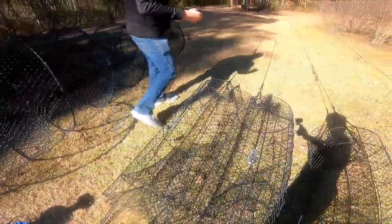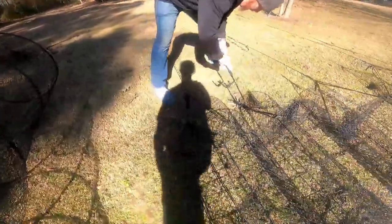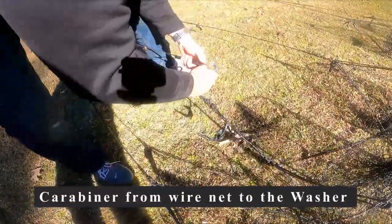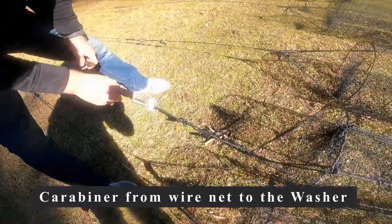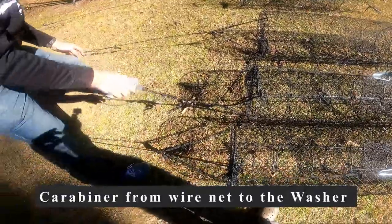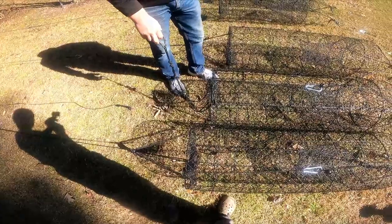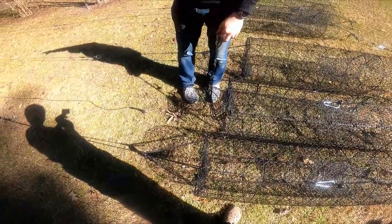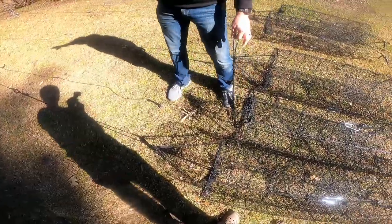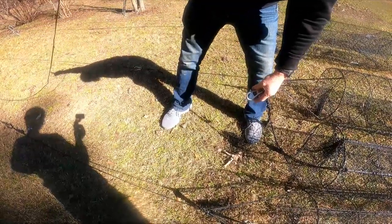Let's start at the tail end here. I've got a carabiner attached to the wire net, so when you're headed to the water or pulling them up to go home, all your ropes tied to your anchors are already out there. And I've got a heavy-duty washer tied into the rope to the anchor.